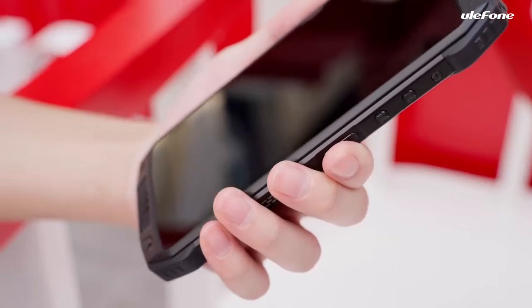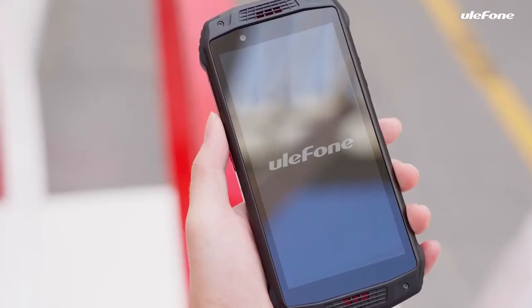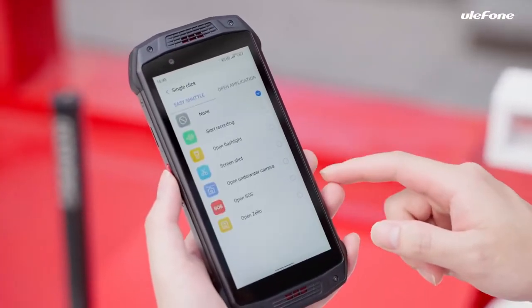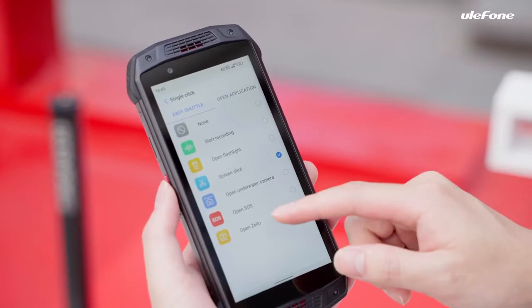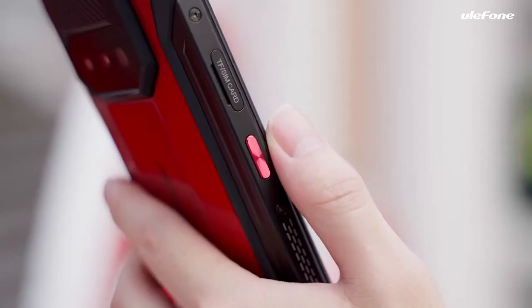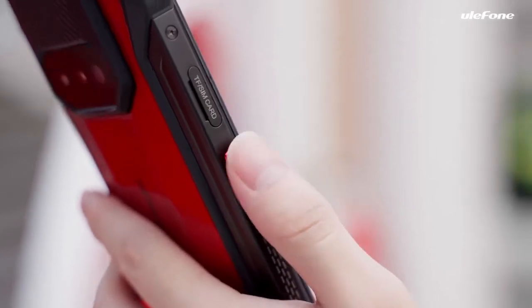Long press the power key to turn on and activate according to the instructions. Besides, the custom key allows you to set actions in advance — for single click, double click, or long press — to quickly access PTT intercom, flashlight, screenshot, and other regularly used apps.